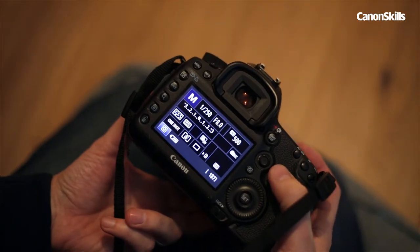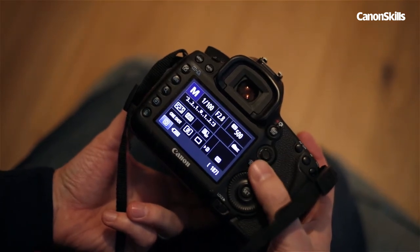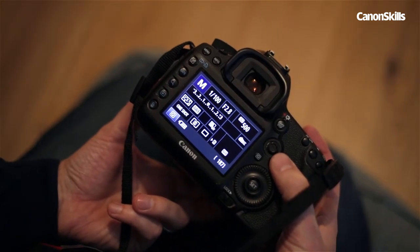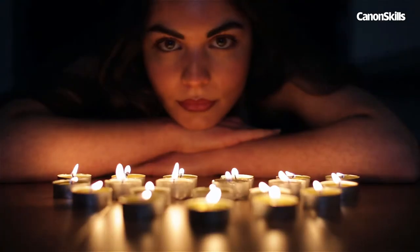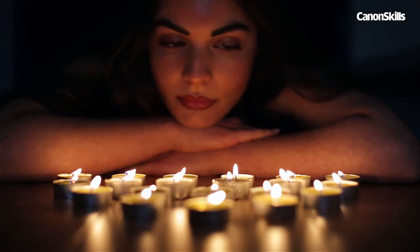I'm going to start with an exposure of f/2.8 at 1/100th of a second and ISO 500. The wide aperture will blur the foreground and background. The shutter speed will be fast enough for a sharp portrait shot handheld, while at ISO 500 it should capture enough light while still rendering the background dark.